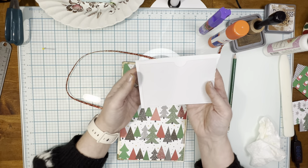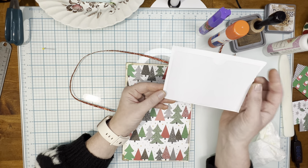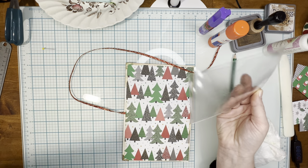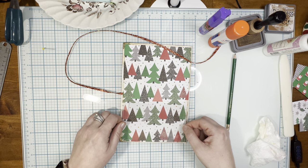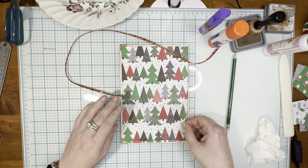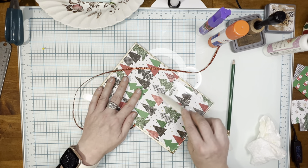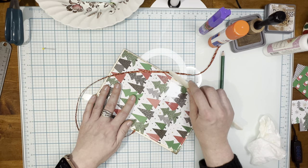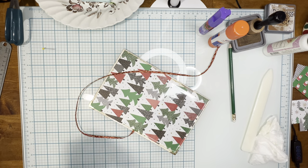I happen to have some clear adhesive pockets — I just get these off Amazon. I'm going to take one and pop it here on the back, try to center it as best I can, and give that a good press. So cute! That's just really an extra space to store some ephemera.